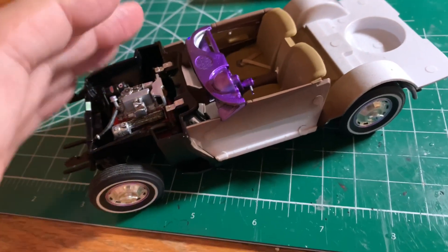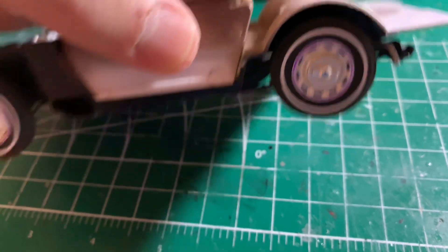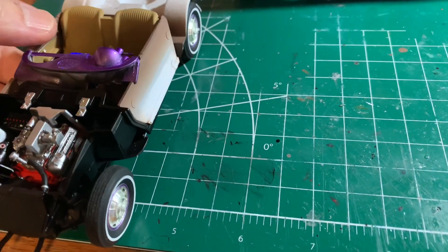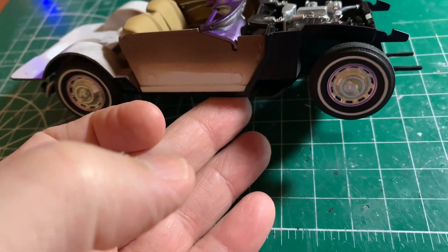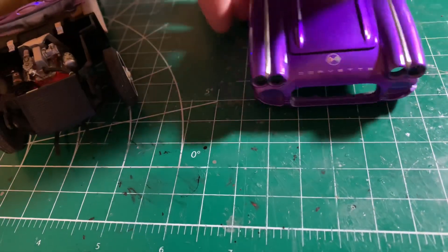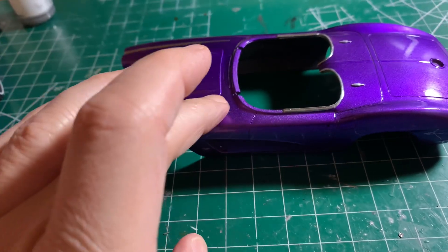I trimmed out the rims to match the body color. I still have a little work to do on those — I can see it's a little splotchy in a couple of spots. It's interesting how you get things on camera and they just look totally different, but it turned out pretty good. I couldn't ask for really anything better.